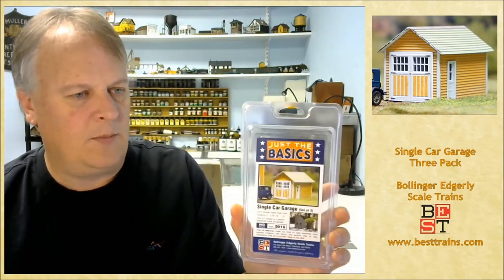Hey guys, welcome back. My name is Michael McCarvel and this is episode 116. In this episode we're going to build the single car garage. This is actually a three-pack of garages — this is the 'Just the Basics' line from Best Trains. I want to thank Brian Bollinger from Best Trains for allowing me to feature this kit in our series. Kit number 2016.